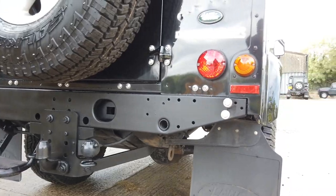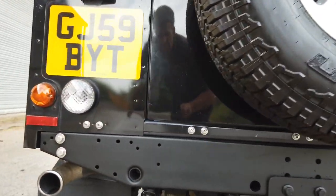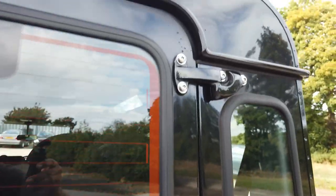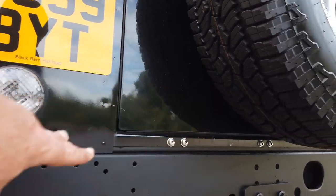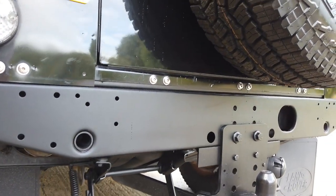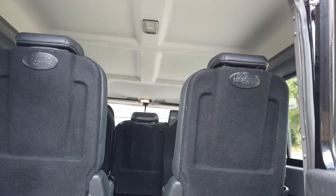You can see the cross member is superb. We've done all our usual bits in terms of replacing bolts. All the door bolts have been replaced, all the seat belt mounting bolts, all the cross member bolts have been replaced. All very nice indeed. It's got two rear seats in the back, so you can carry seven people legally.